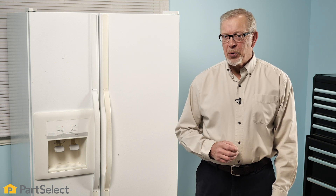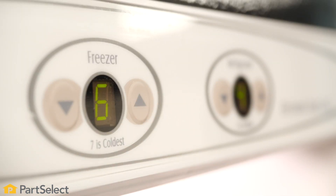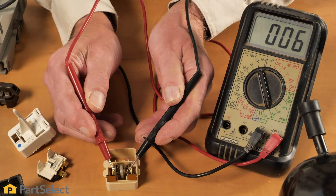Hi, it's Steve. In this video, we'll help you troubleshoot why your refrigerator may not be cooling at all. We'll discuss some of the components that may cause that symptom, where they're located, and how to test them.